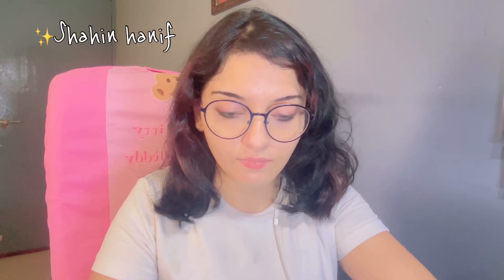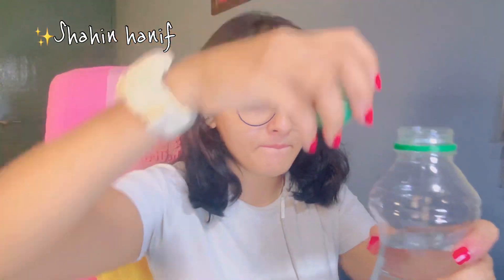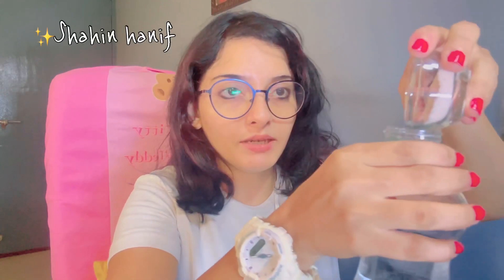Okay, just a minute guys. What I have shown — I have written that I need the best tarot card reader. I have a wish to become a good tarot card reader. Please, Universe — this is my requirement. What you have to do next: fold the paper like this. Then, into the bottle, add salt.